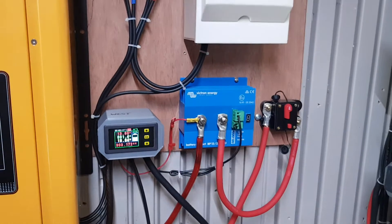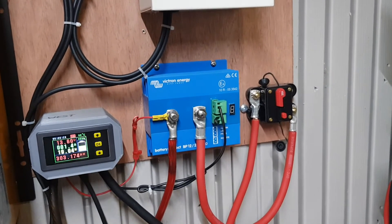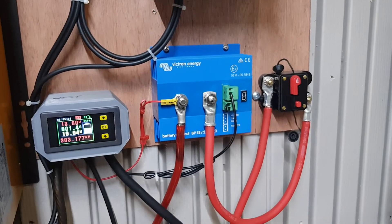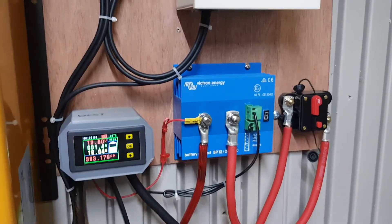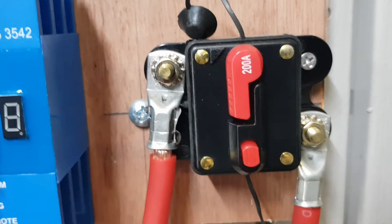This is a word of warning to anybody setting up a home solar system and looking for a high current, low voltage disconnect and breaker. Avoid all the cheap Chinese crap off Amazon and eBay — and this is why. This is a 200 amp DC breaker and disconnect.